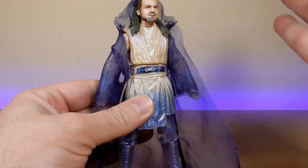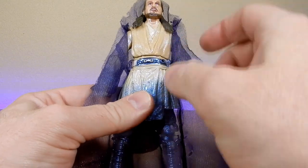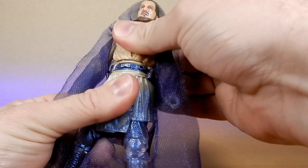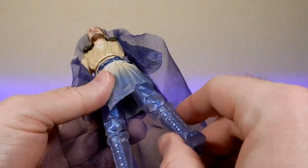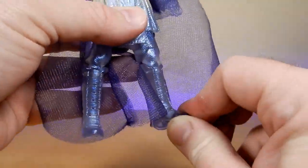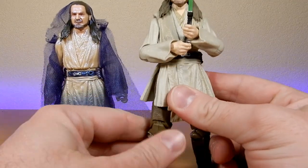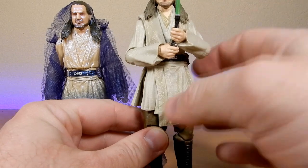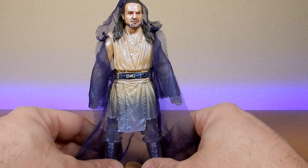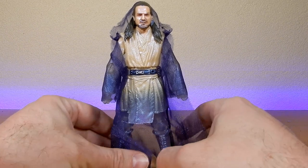Articulation is self-explanatory: he's got a ball hinge and ball joint in the head, ball hinge in the neck, hinge in the shoulders, elbows, and wrists, a torso joint, upper joint in the thighs, swivel thighs, double joint in the knees, and hinge and rock joint in the ankles. Being an older base figure — though the head sculpt is newer — the articulation is fairly dated, but since he's probably just going to display as-is, it's absolutely fine.